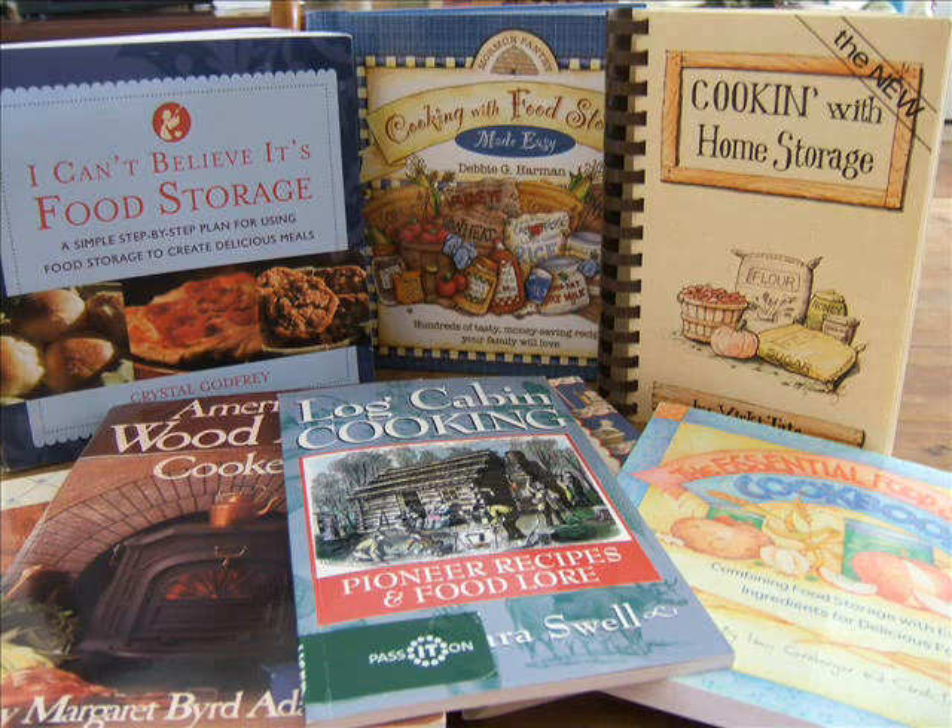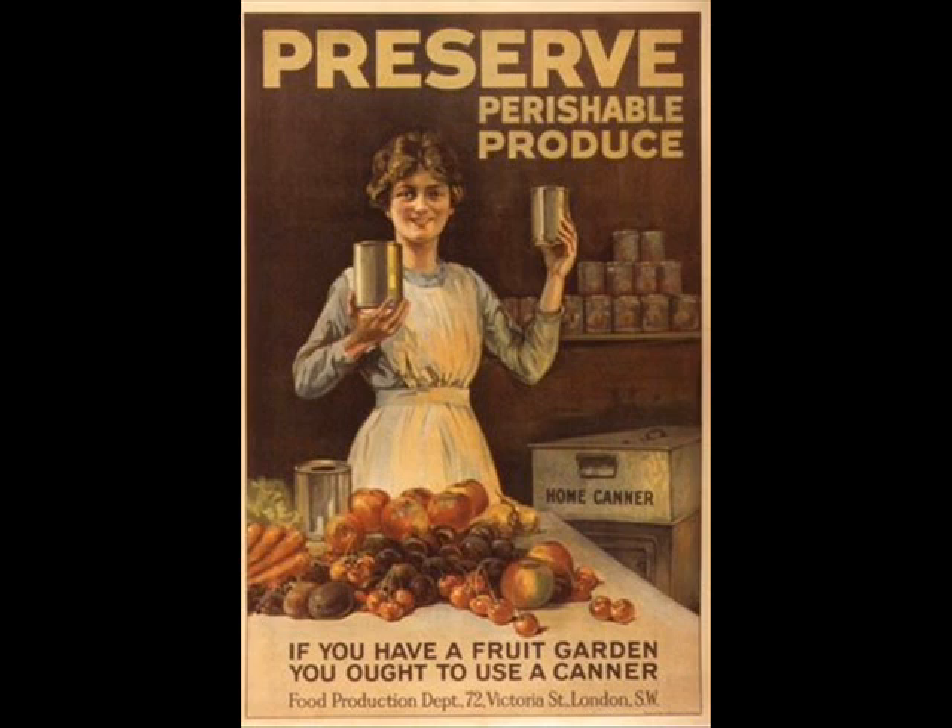Moving beyond cooking with food storage or extended pantry, what other books would I recommend for the homesteading prepper's kitchen? Well, how about reference books dealing with preserving what you grow and produce on your homestead?